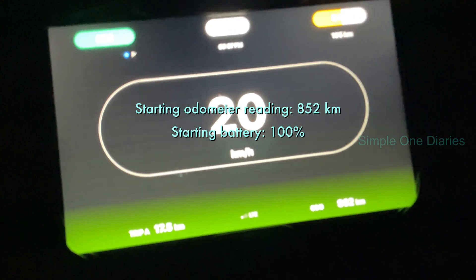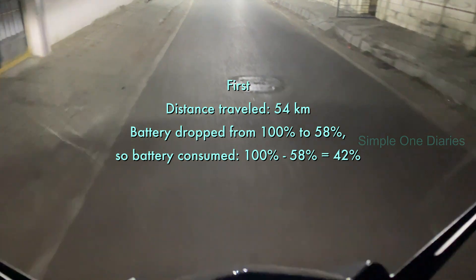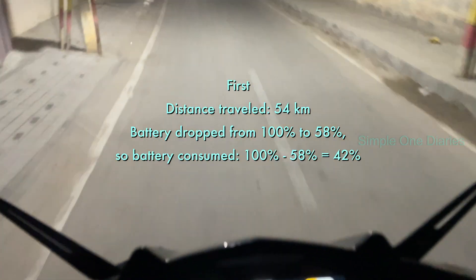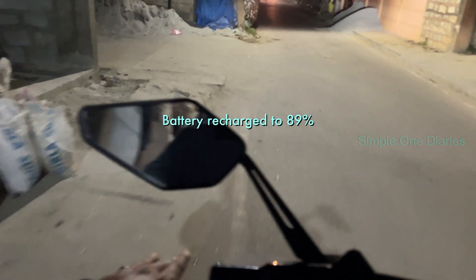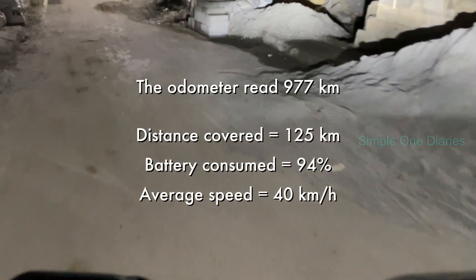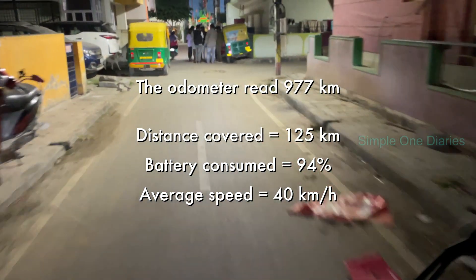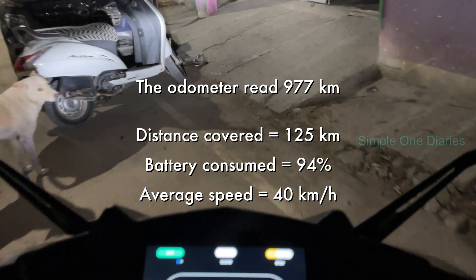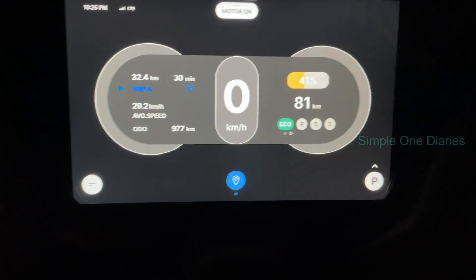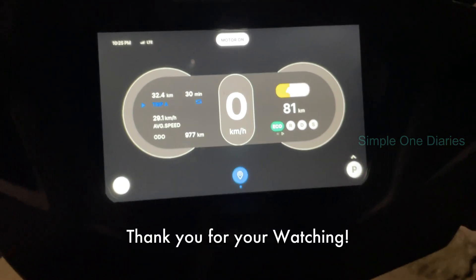I started my journey with the scooter's odometer reading 852 kilometers and the battery fully charged at 100%. After traveling 54 kilometers, the battery drained to 58%. During a break, I recharged the scooter back to 89%. I then continued my ride back home, and after completing the trip, the odometer read 977 kilometers. In total, I consumed 94% of the battery and covered a distance of 125 kilometers at an average speed of 40 kilometers per hour. If I had been riding solo, it's likely I could have reached a range of around 150 kilometers on a full charge.